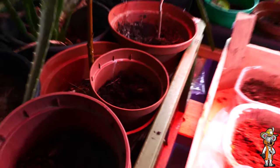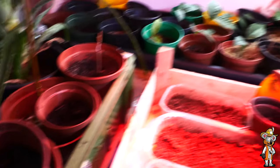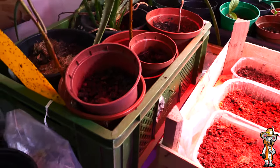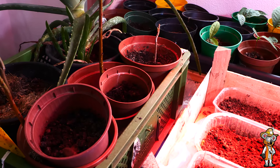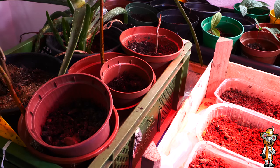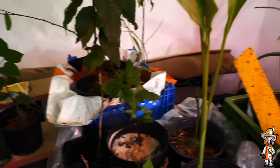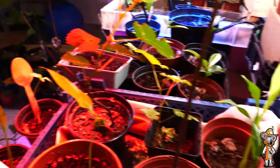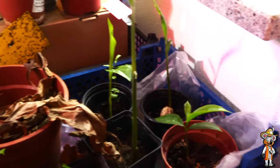Continuing further, here for example an apple seed that started germinating in the fridge. Just like Pawpaws, apples need to be stratified to germinate at all. This is an apple from the forest that my father loves – he always went to the forest to collect apples. So this is now one of those seeds. Let's see what kind of apple tree it becomes. And here you can see the comfrey again – it's etiolating a bit. I need to work out exactly where to place it to get better root development. That's also why I've already pricked it out.